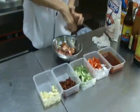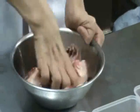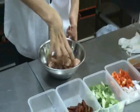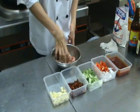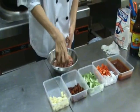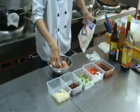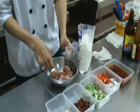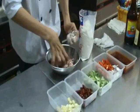First, you're going to marinate the chicken with some oyster sauce and some soy sauce — just marinate it. Before we deep fry the chicken, we're going to add some flour to coat the chicken.